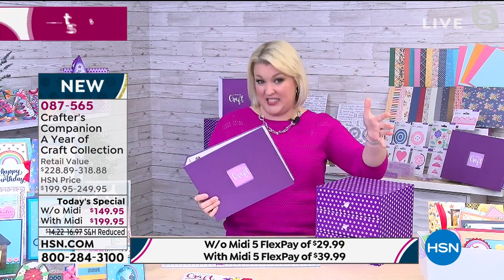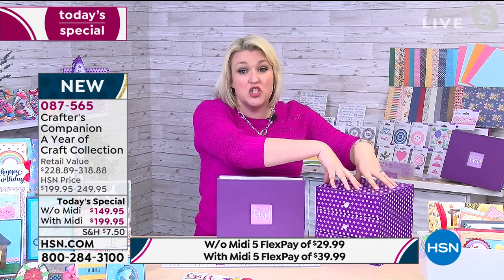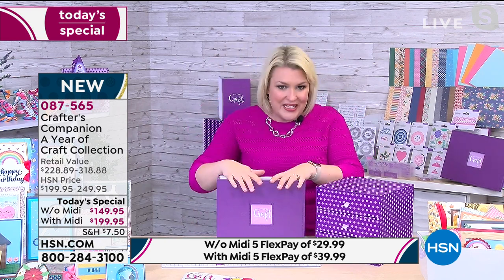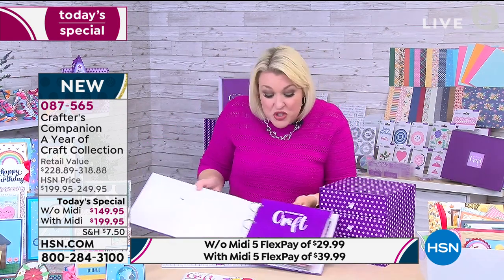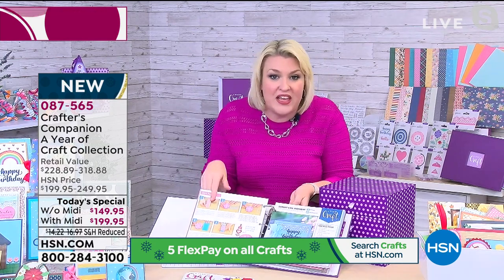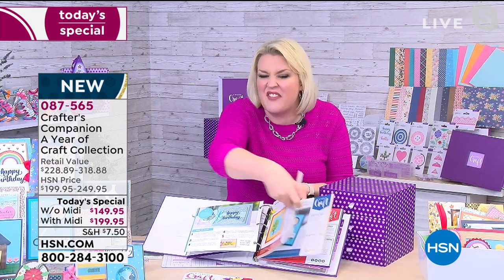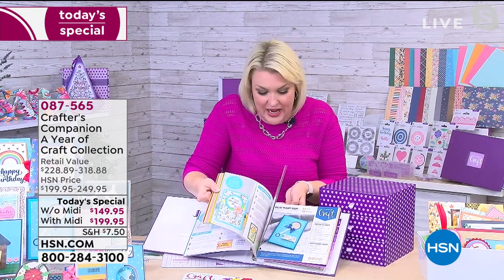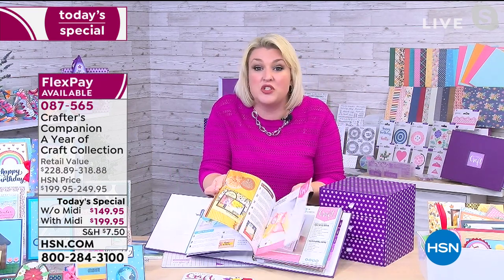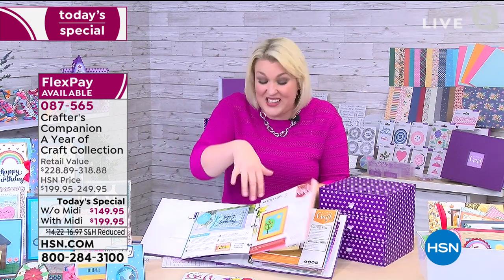There are kind of three parts to the Today Special. Within your year of craft, you've got the box, which has over $228 worth of amazing stuff in it. There's the binder, which has those 30 project sheets. It's not just the kit — it's the fact that you've also got all the ideas to go with it. If you're having a crafty block one day, you flick through the inspiration cards, pick a project, and it gives you full step-by-step instructions. That's the second component.